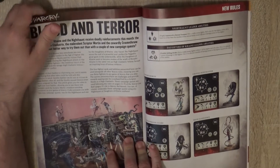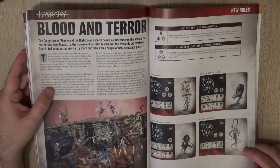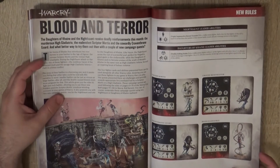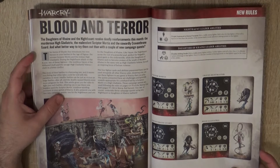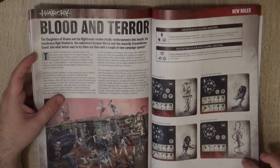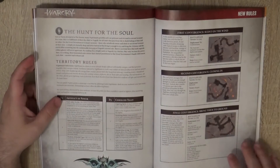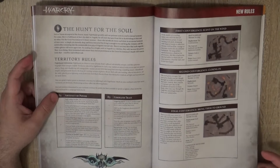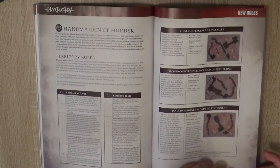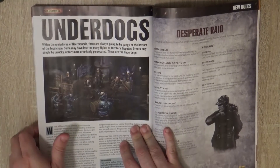Now we go to the Warcry rules. We are going to have new campaigns as well as new profiles for the guys coming in the box — the Crossbowmen, the new Scriptor Mortis, and the High Gladiatrix. So you can use this box to play Warcry — the box with Daughters of Khaine against the Nighthaunt. We have some campaigns to play, sports victory type.